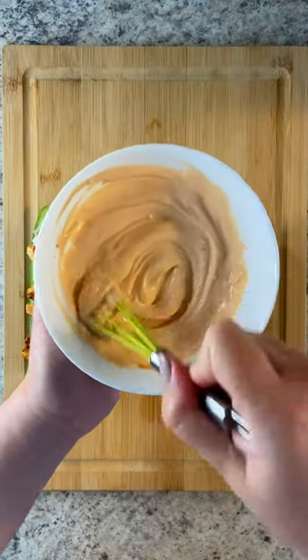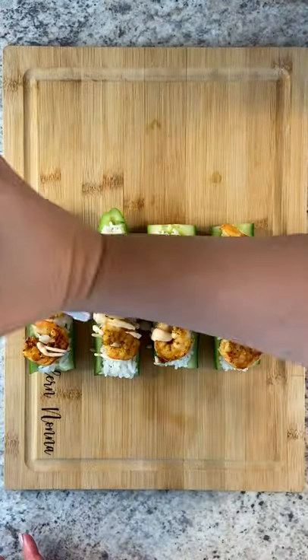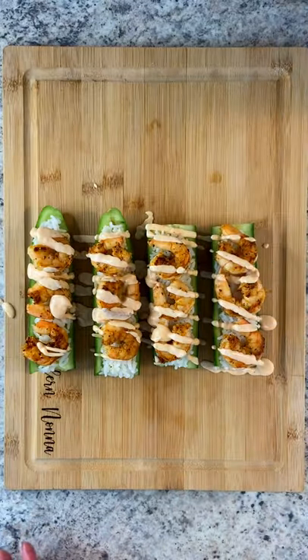Make your spicy mayo with any mayo you love and some hot sauce or sriracha. Stir it together — I add it in a little bottle. Drizzle on top, parsley for garnish. Enjoy and follow me for more!